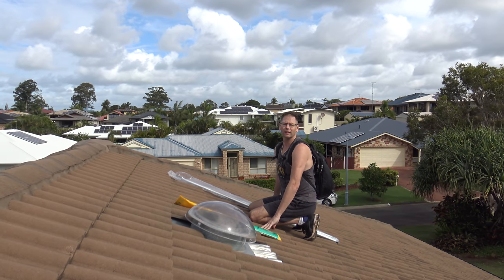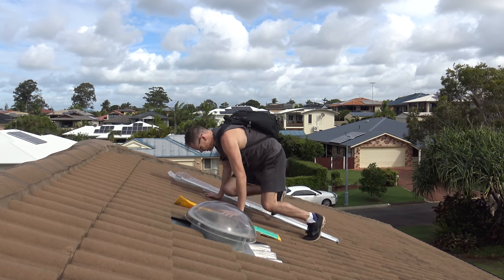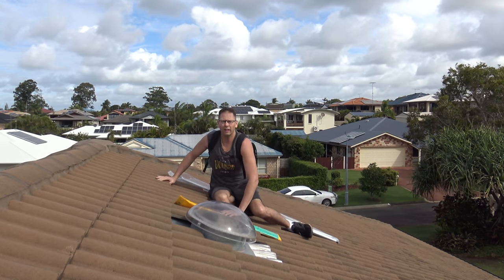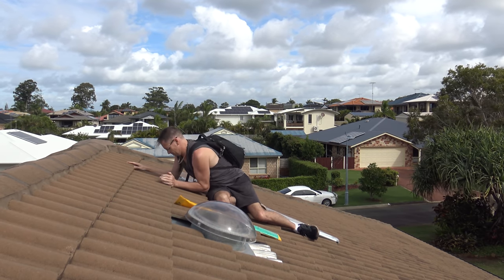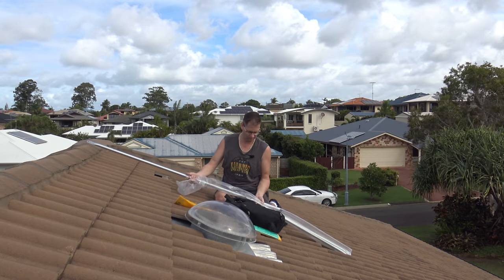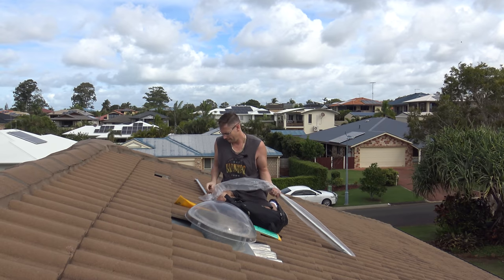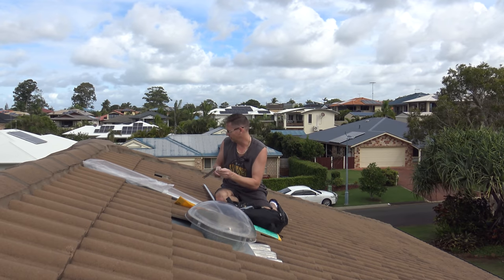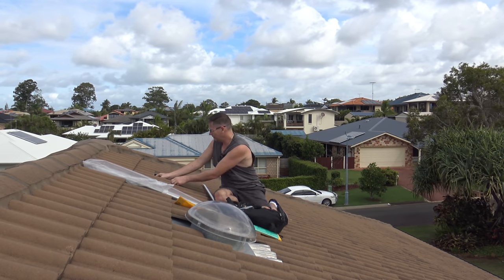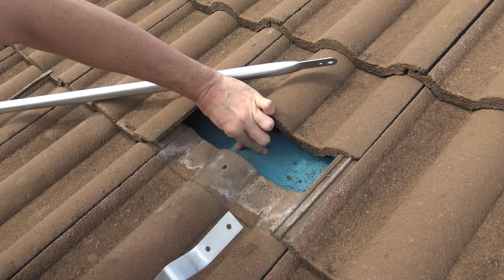I'm trying to get it in a similar spot to where the existing one is, which means under this tile here. This one has a nice stop on the end — the other one didn't. The idea is this bracket will go under the tile and mount there. I can feel that the truss is there.